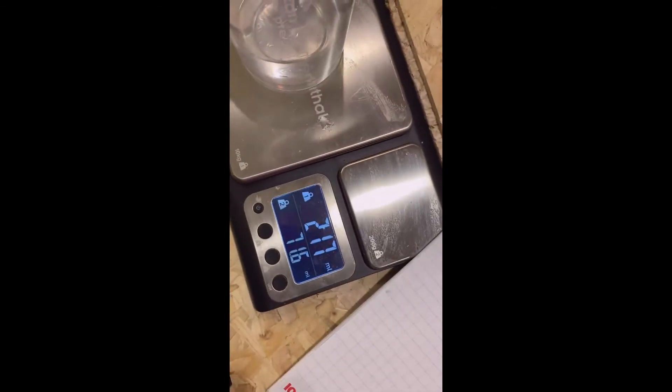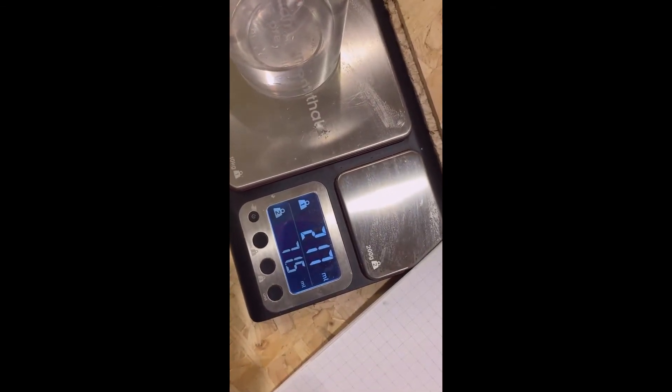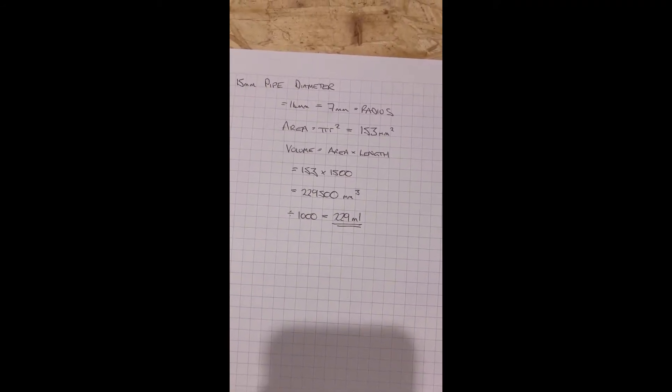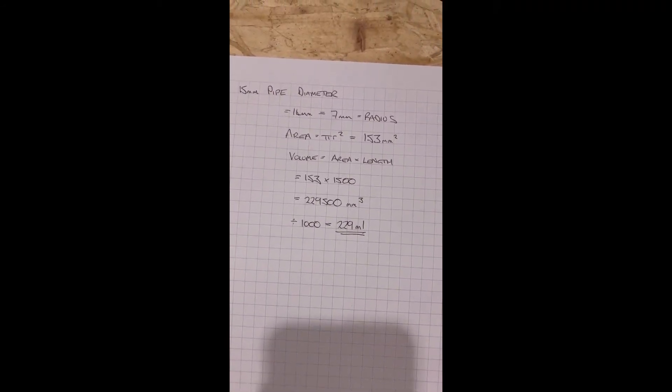We just measured that and we got 217, so give or take, we're good. If we're going to put 10% of that into our heat pipe, let's call that 22 millilitres.